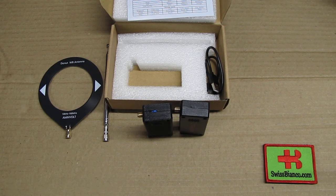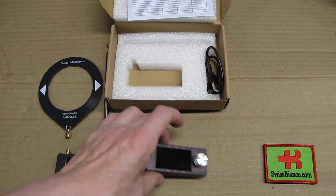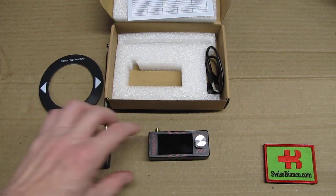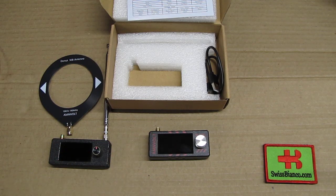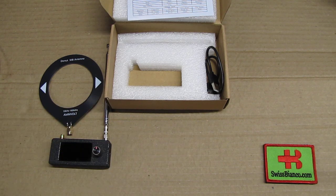From a technical standpoint, it comes loaded with the latest software. The easy ability to seek up and down is already a good upgrade on its own. I'm going to quickly turn it on and show you.